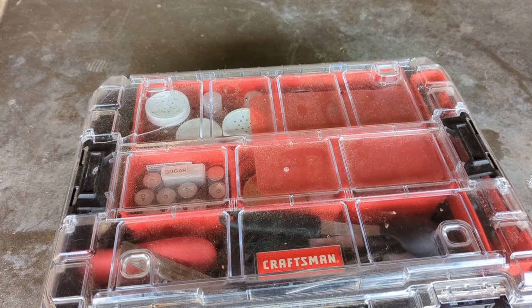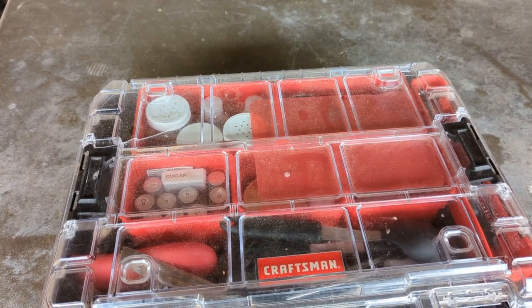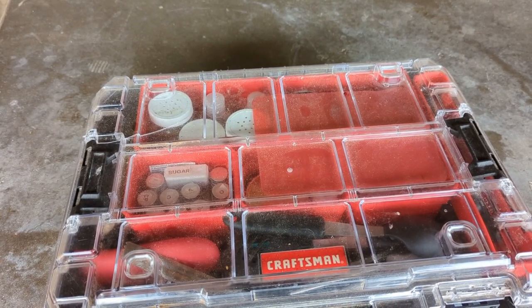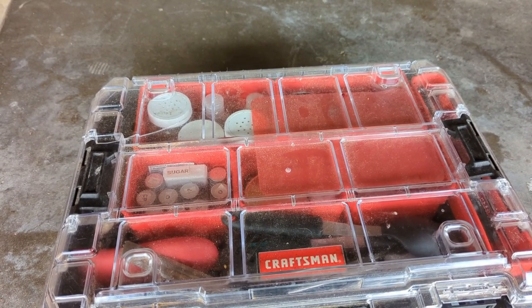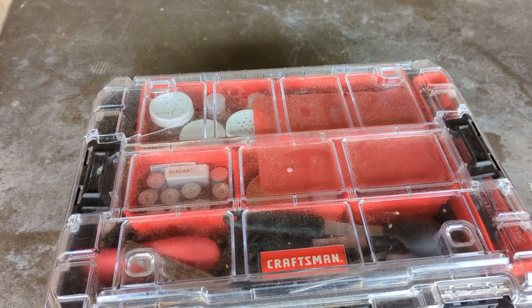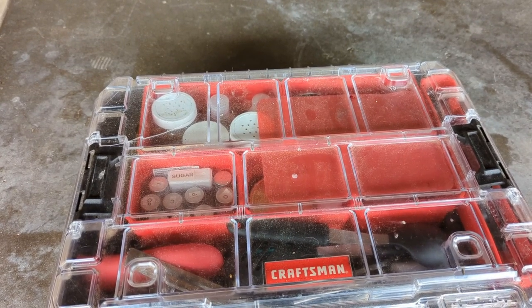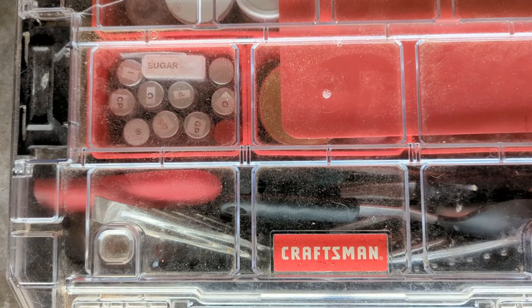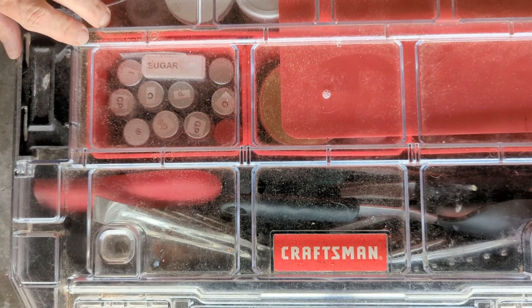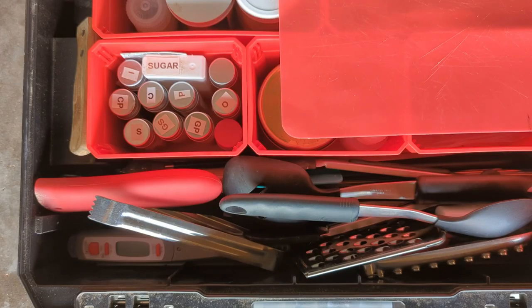I created my chuck box out of a Craftsman utility box — or tool box, whatever you want to call it. You can find these at any of your home improvement stores and they don't have to be Craftsman obviously. This is the one I found that seemed like it would fit my needs and so far it has. My chuck box usually sits outside, so it's kind of dusty and does have a crack, but I do most of the time leave it outside and haven't had any issues with leaking.